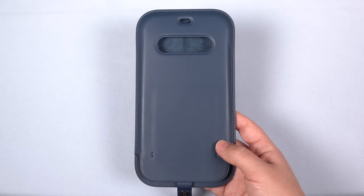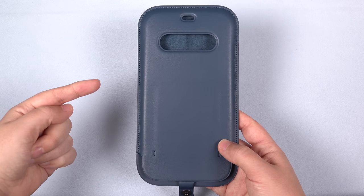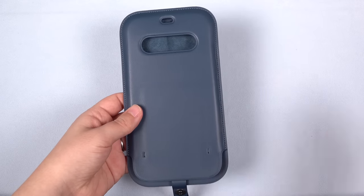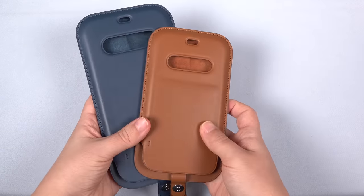Hey everybody, this is Erica the technology nerd who likes to film stuff, and this is the iPhone 12 leather sleeve designed to work with MagSafe. I actually bought two of them — one for the 12 Pro Max and one for the mini.